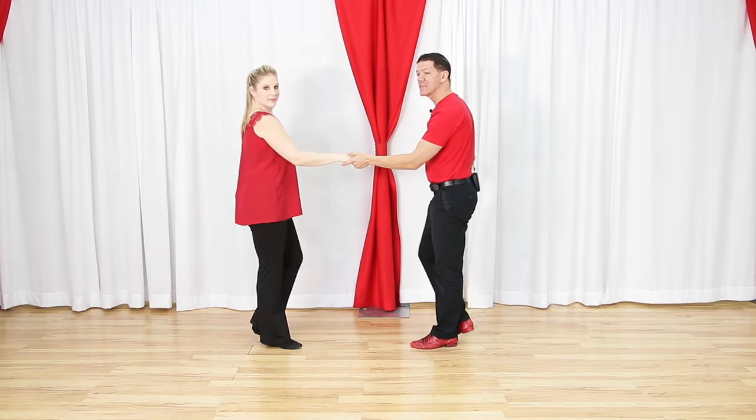Quick full recap of all the beginner patterns: sugar push or push break, sugar tuck, right side pass - probably the coolest beginner pattern - left side pass - probably the least cool but necessary - inside turn - probably the hardest - and the whip. If you want to level up in West Coast Swing and learn more interesting patterns as you move from beginner to intermediate, visit westcoastswingonline.com, enter your email on the first page, reply to the email you get, and we'll personally answer your questions. Share the video with a friend and see you on the dance floor!